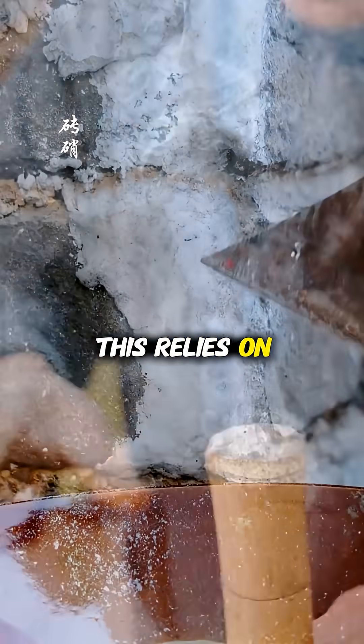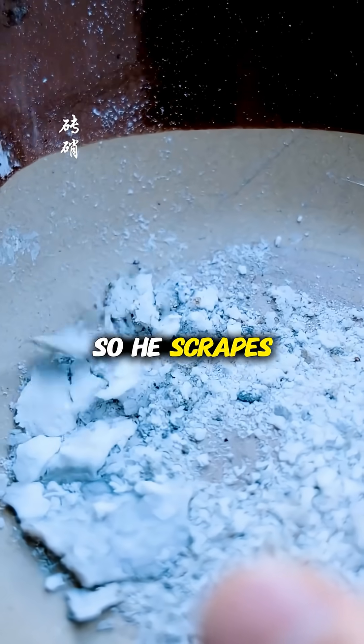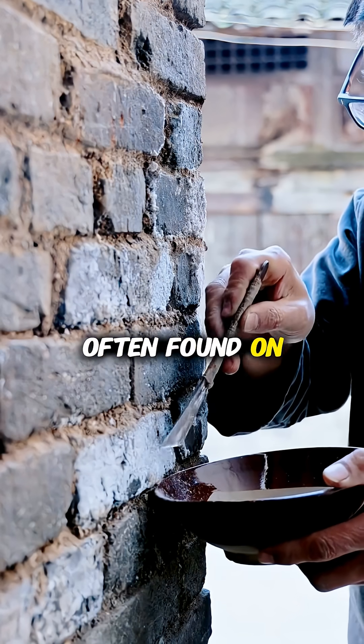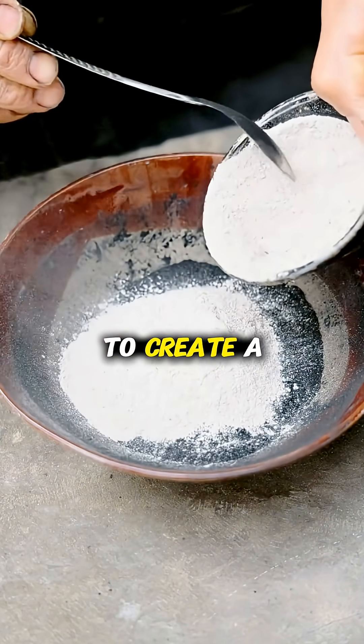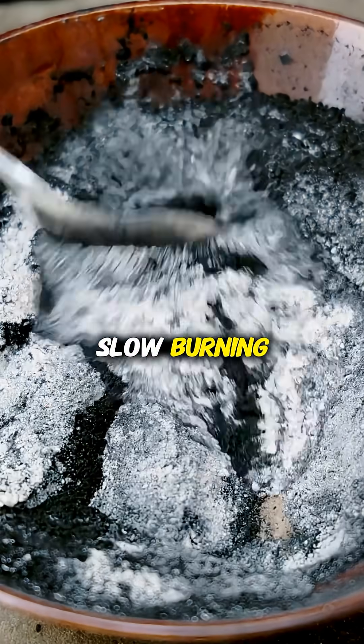The science behind this relies on oxidizers, so he scrapes nitrate crystals, often found on old brick walls, and mixes them with crushed charcoal dust to create a primitive form of slow-burning black powder.